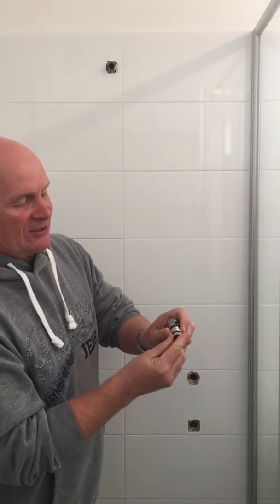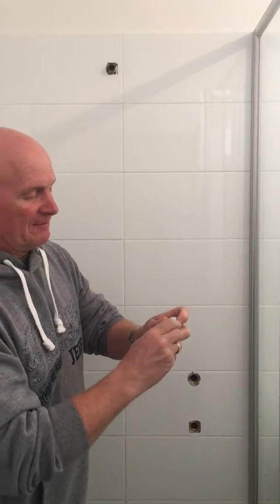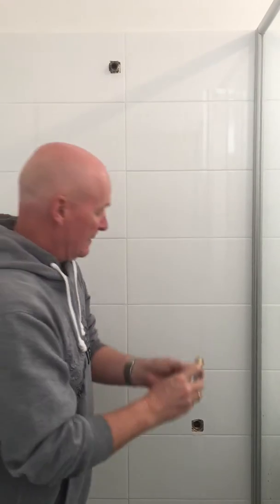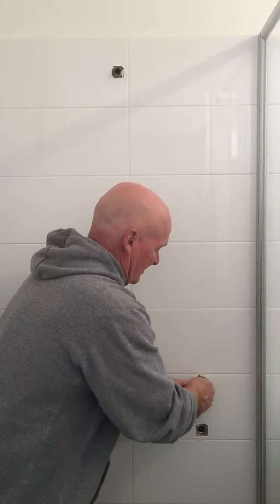Push that in, just like the first, not all the way in. And then you've got a little washer that fits on that bit there. Then you just wind it in, like so.